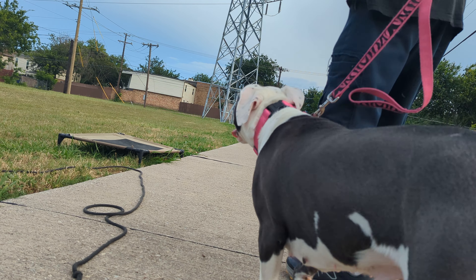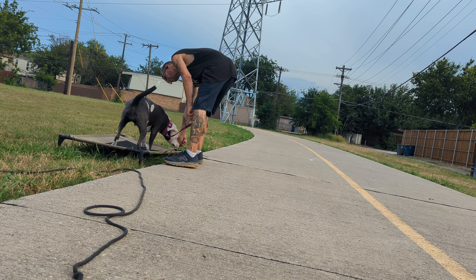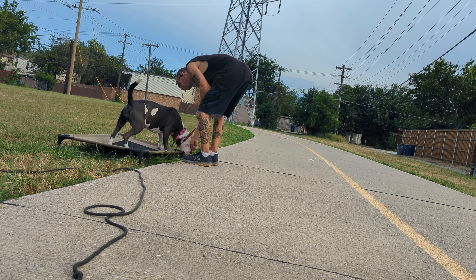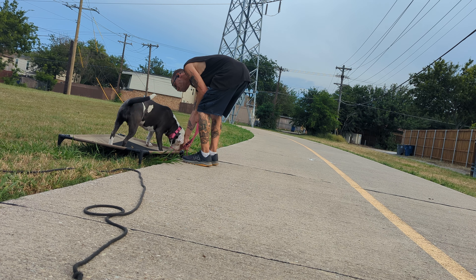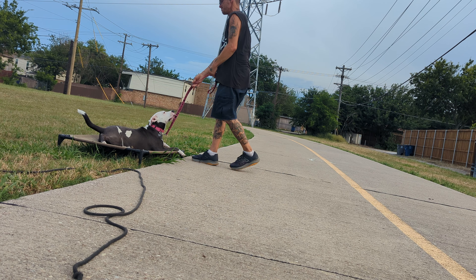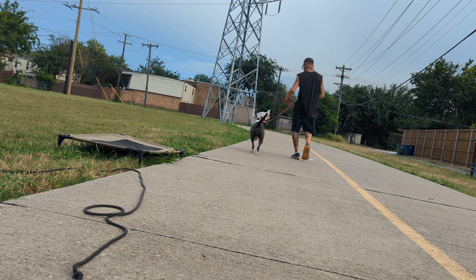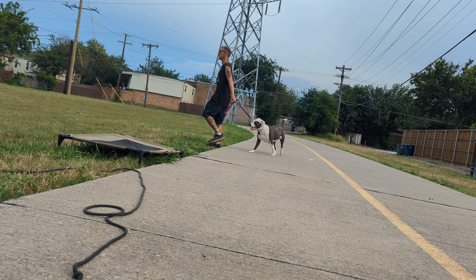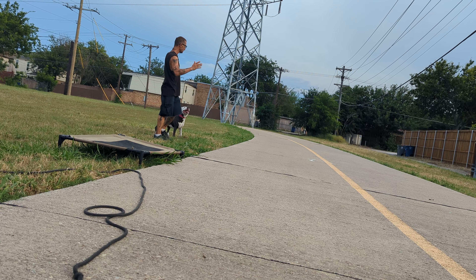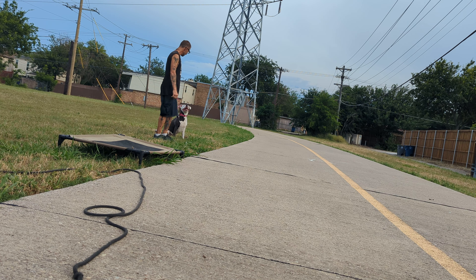All right, first one — we're going to go 'ready, place' and get the completed behavior. She knows the hand motion of the down, so I'm just going to wait for it. The first ones are always ugly, that's just how it is. So it's the verbal, the action, the task, and the reward: 'ready, place.'